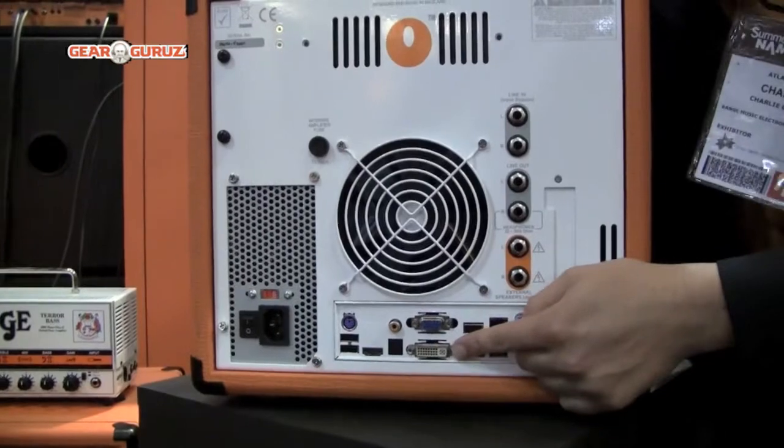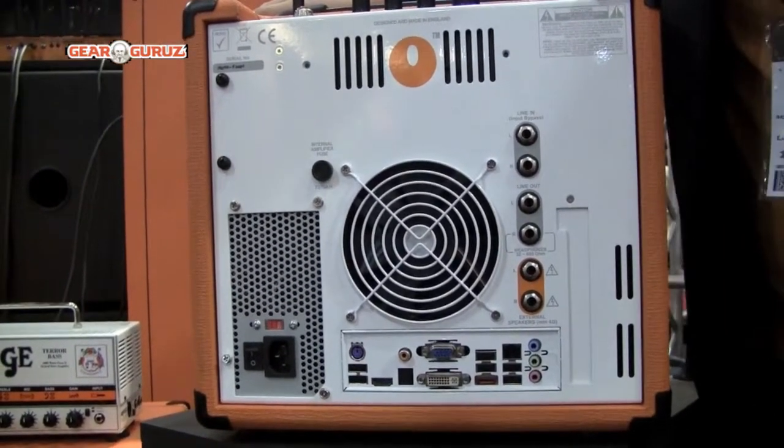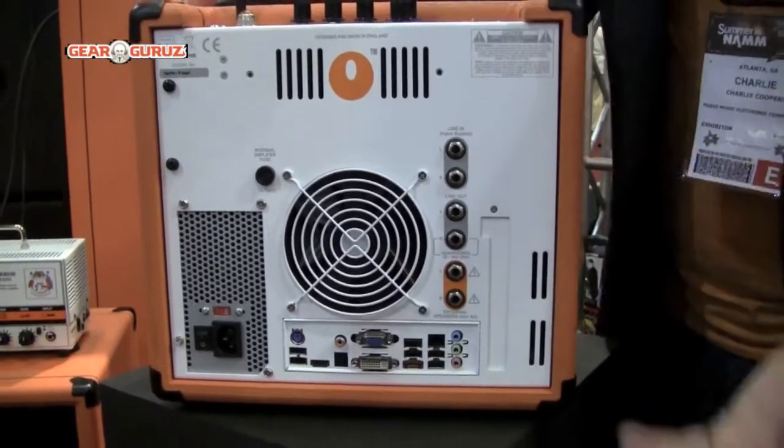You have VGA, DVI, and HDMI outputs, so you basically have a lot of options to connect into different screen devices such as TVs and computer monitors.